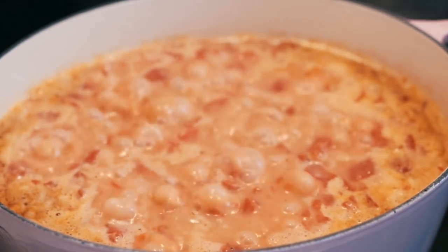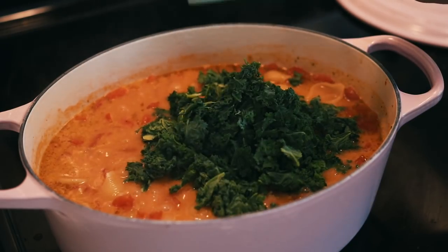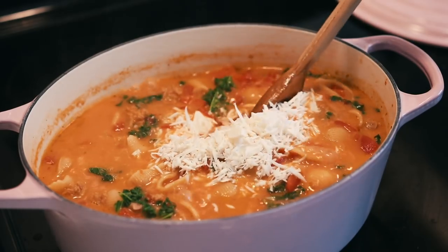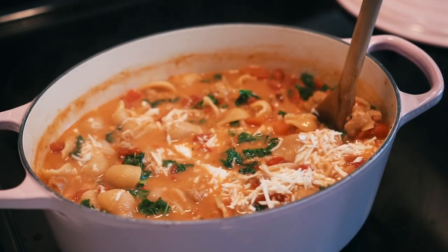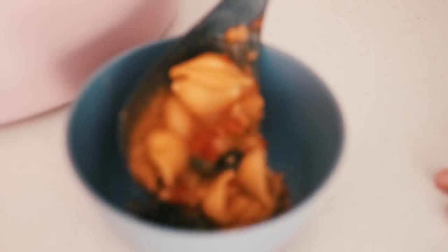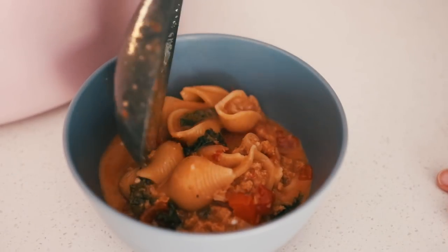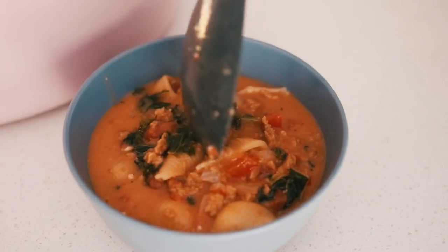Once the pasta was cooked, add in your washed and chopped kale along with the vegan cheese — I used a vegan mozzarella block that I shredded — and stir until melted. You can also add salt and pepper if you like. My veggie broth was pretty salty so I didn't add extra salt, but you can add chili pepper flakes if you want some heat.